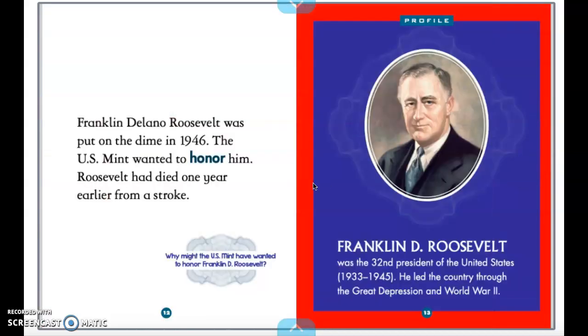Franklin Roosevelt was put on the dime in 1946. The U.S. Mint wanted to honor him. Roosevelt had died one year earlier from a stroke. He was our 32nd president of the United States. He led the country through the Great Depression and World War II — both events in history you will probably learn about later. He was a president who helped get the country through some difficult times.